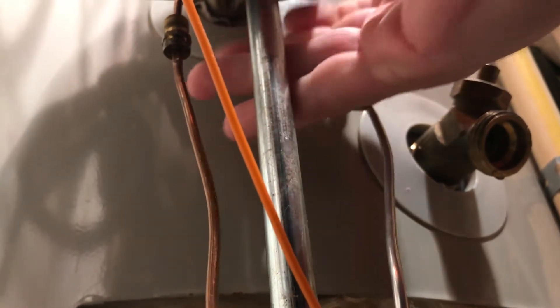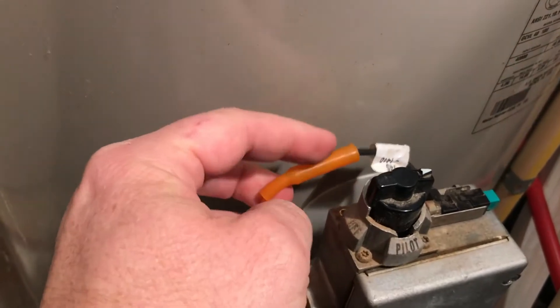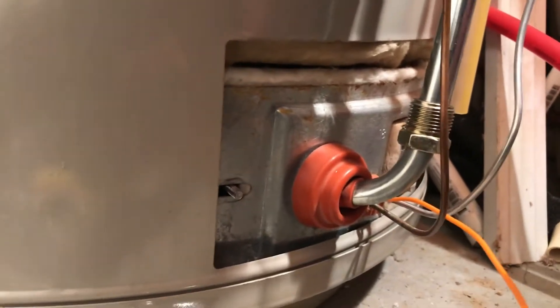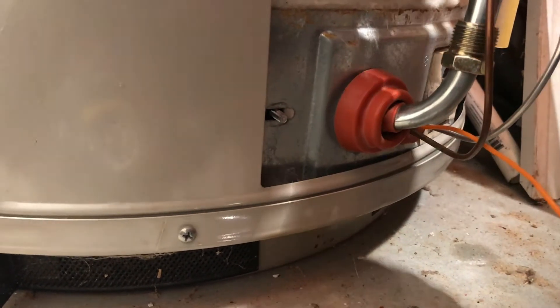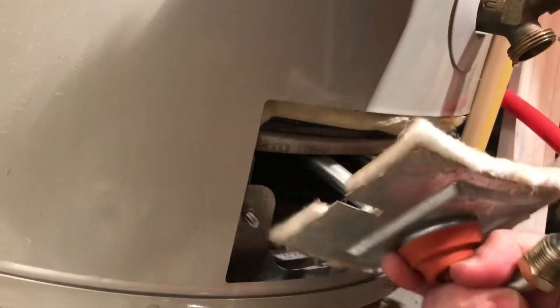Now we're not replacing the main burner — that piece is going to remain — but you have to disconnect it to pull everything out. And then finally this piece here: this little cover will pull back and that connection just separates. This can be a little difficult to get out. There's a little mounting bracket shaped like a U back inside the heater that this has to be lifted up out of. So you can tilt it back, and this plate can be a little difficult to get out of the opening, but work it around.